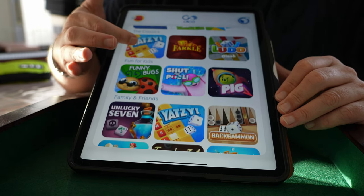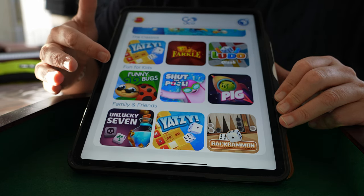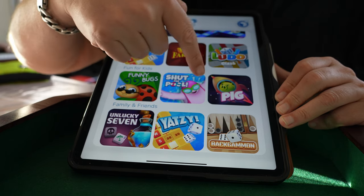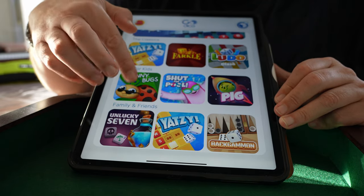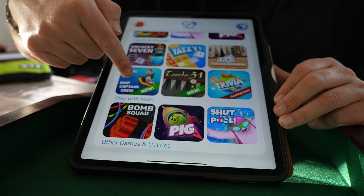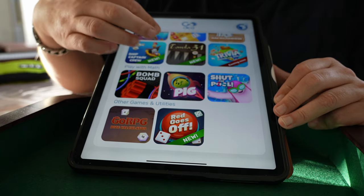You have Yahtzee — you can play against bots, so you don't need another player for that one. The game Ludo is also with bots. Pick is with bots. The other ones are still in development, so there will be bots there also. New games are coming to the app as well. There's a new one here, and trivia is coming soon. So there's a lot of choices.